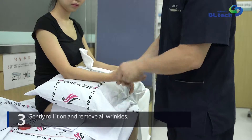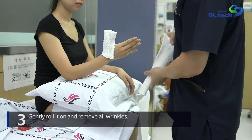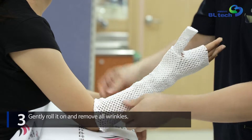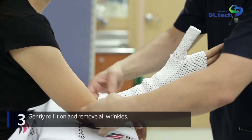Gently roll it on and remove all wrinkles. Since Neal Underpad acts as a buffer to protect the fractured limb, no additional padding such as cotton bandage or stockinette is recommended for ideal performance of Neal Underpad.